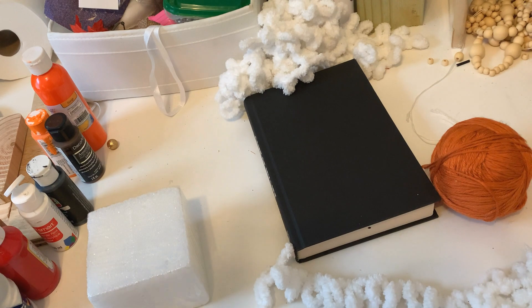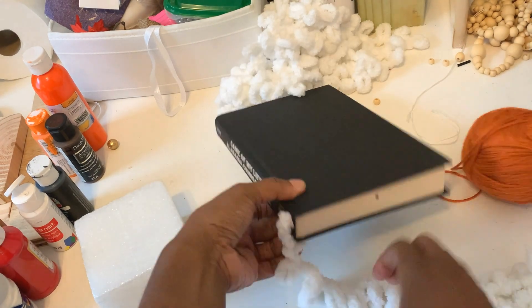I originally was going to go with this loop yarn because I thought it would make a cute pumpkin — it's nice and fluffy. I usually use this for Christmas decor and DIYs, but I thought it would make a cute pumpkin. I ended up not having enough, though. I kept going because I thought I could find more around the house, but I didn't.